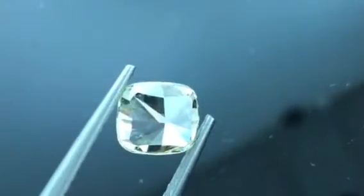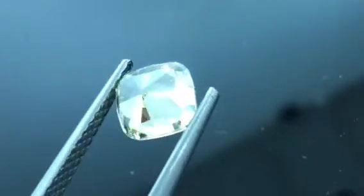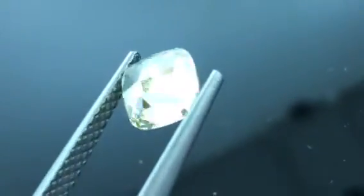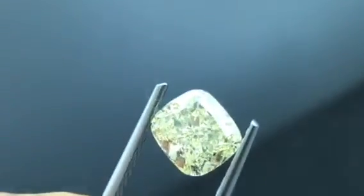Hello Pricescope friends. We had a request to see the pavilion, the back of this diamond. I'll show you the front first. Here's the pavilion.